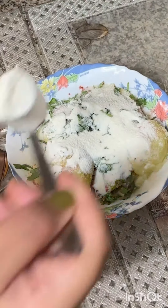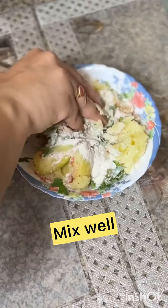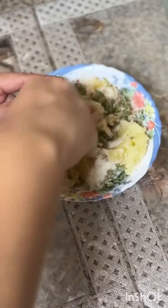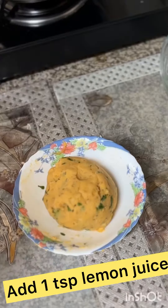Now we mix the cutters with the squash. I will put the recipe in the middle of the recipe. I like to make a bit more.